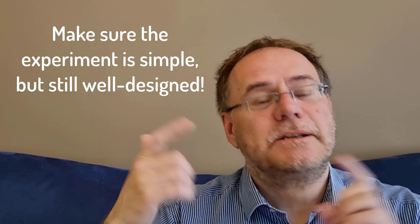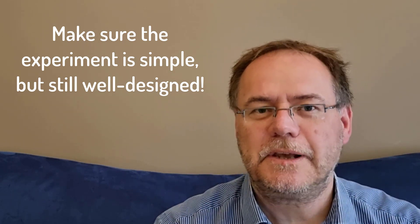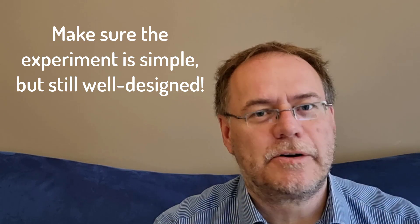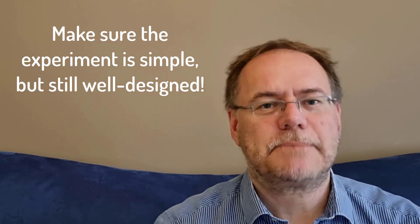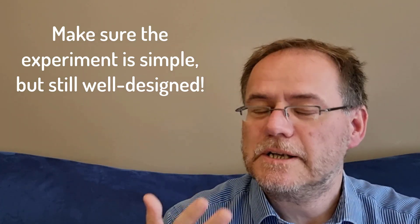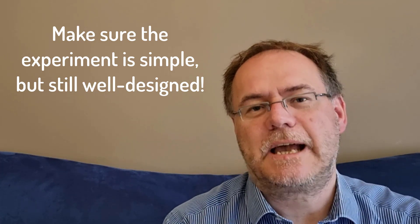Make sure this experiment is simple, but not sloppy. It should still be well planned. A simple experiment doesn't mean you're just throwing something together quickly without thinking about it. I mean set up a very well thought out, carefully designed study where you cover all your bases in terms of experimental design, but make it not as complicated. Simple means simple with respect to the treatment structure, the number of replicates, and the level of difficulty in analyzing things afterwards.